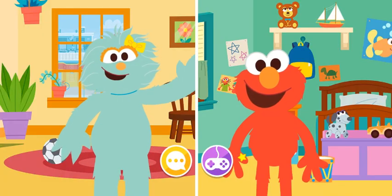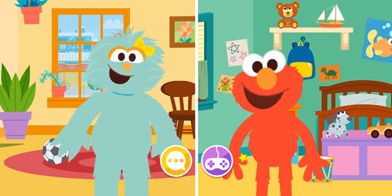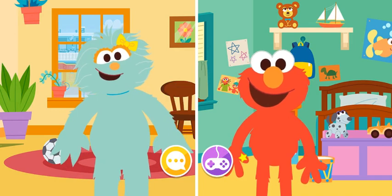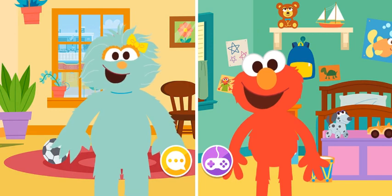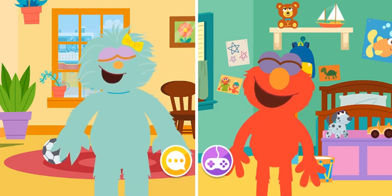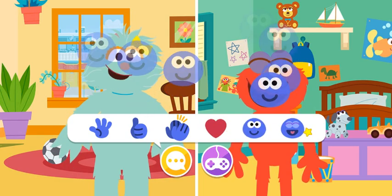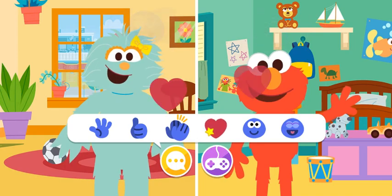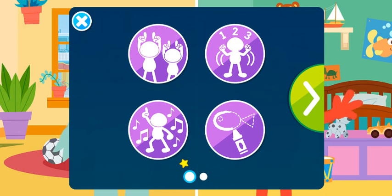What a fun game! Elmo loves talking to his friends. Yo también! Thanks for calling, Elmo. Did you know tomatoes and avocados are actually fruits, not vegetables. Let's play another game! Click the arrow to see more games.